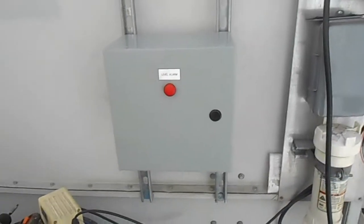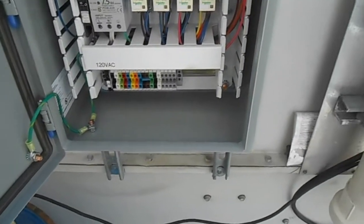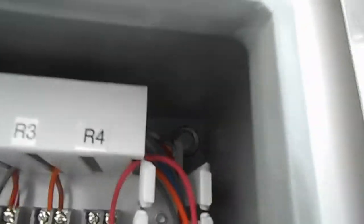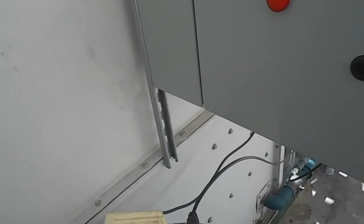Okay friends, we have our panel mounted now with some Unistrut. The bolts that came with it were really short — I had to get some longer ones. One in every corner with a lock washer on the back. Next thing I'm going to be doing is getting the tank plumbed in.